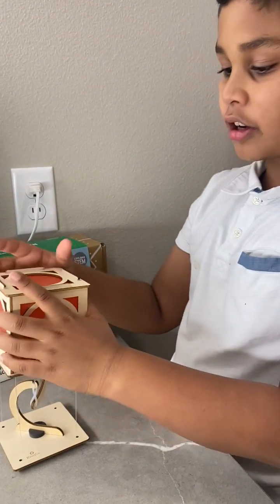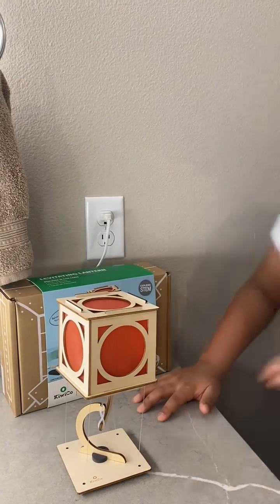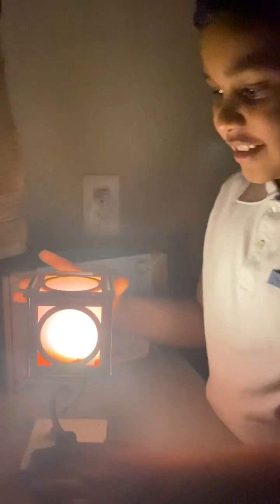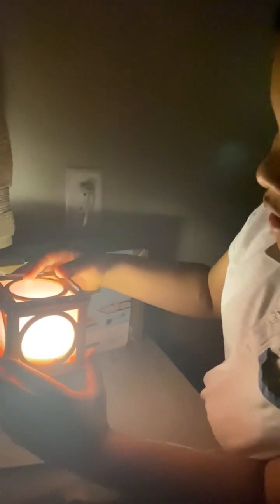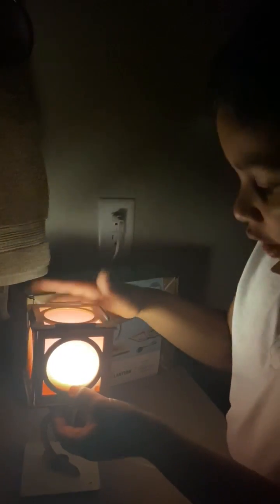Now I'm going to turn off the light and show you how this works in the dark. You see right here, it's glowing. I chose light pink — I chose red because if you choose a dark color, the light makes it lighter, so mine turned out to be light pink. If you see closely, I made this battery wire right here — you can see that's what makes it turn on.